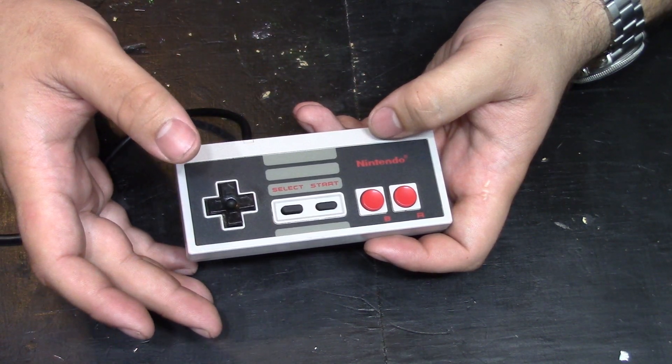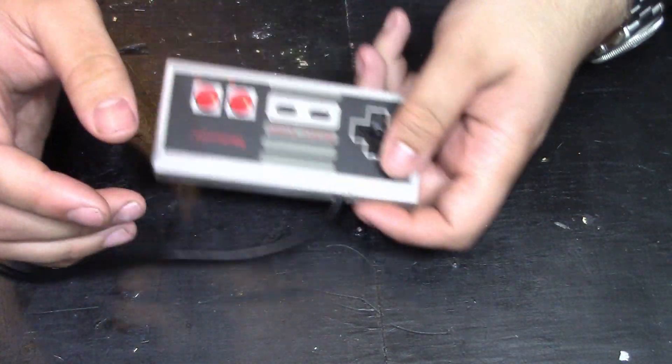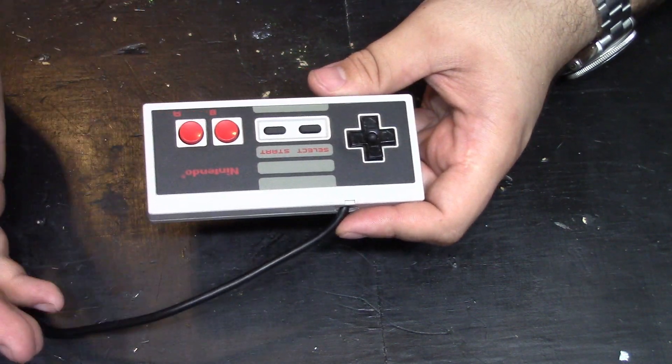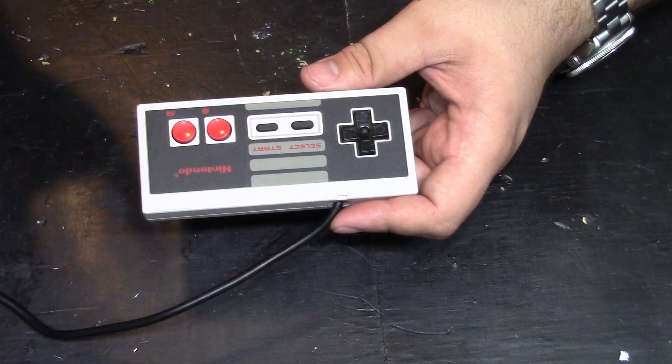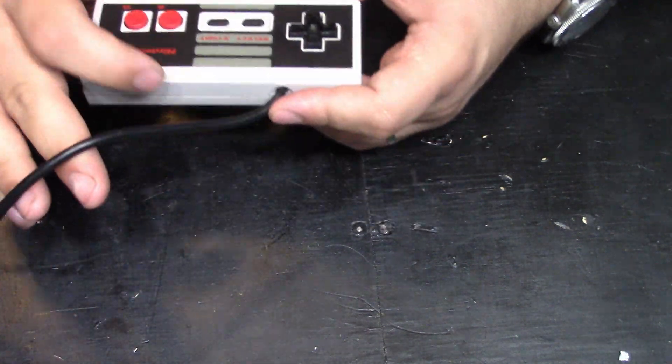This has its uses for people playing Tetris or for people who are experiencing left-hand fatigue from pressing the D-pad and just want to switch over to their right hand. This is just my personal take on it — left-handed controllers do exist already online. I'm just showing an alternative to those that might benefit people for other reasons. So let's go ahead and dig into this.